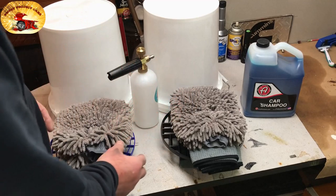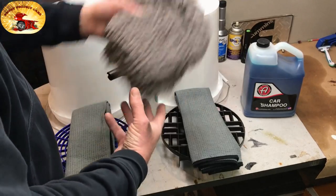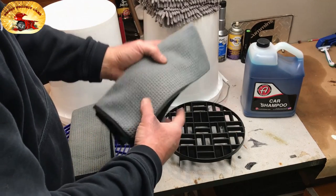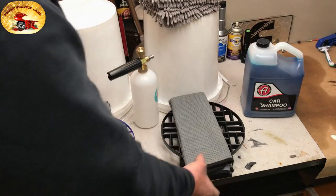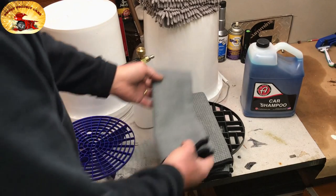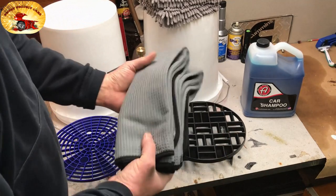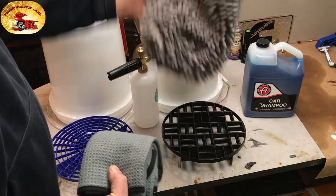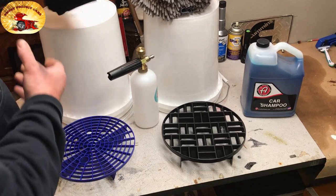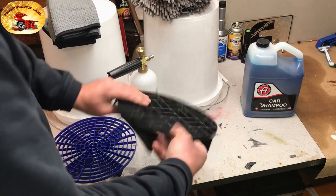First off, we do the two bucket system, as most people do, but we do it a little bit different. We have both our wash mitts, as most people would have. We use microfiber drying towels — we do not use rubber squeegees or the old-fashioned chamois. We use drying towels, and these are the ones we use. These are the wash mitts that we use, and we use five gallon buckets.